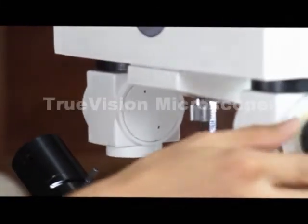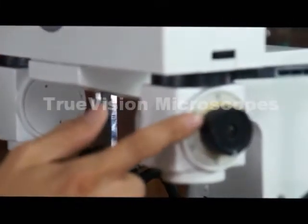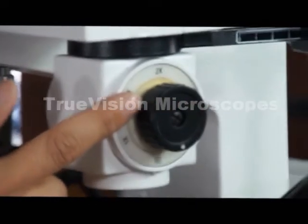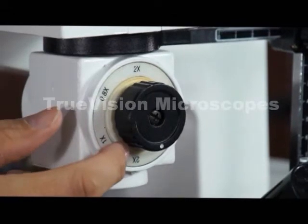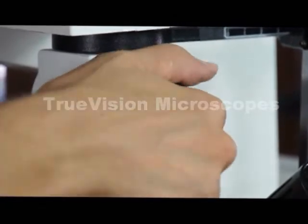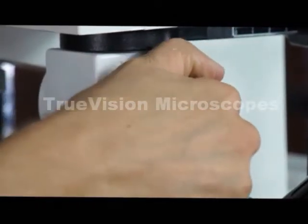The particular objectives are 0.8x, 1x, 2x, 3x, and 4.8x. All of that is adjusted with this knob.